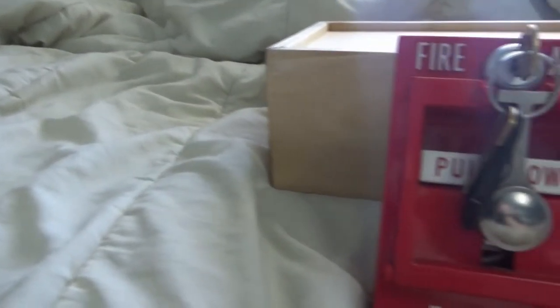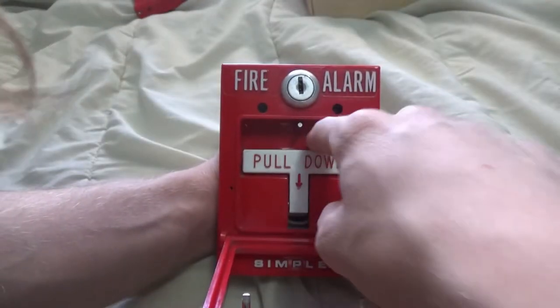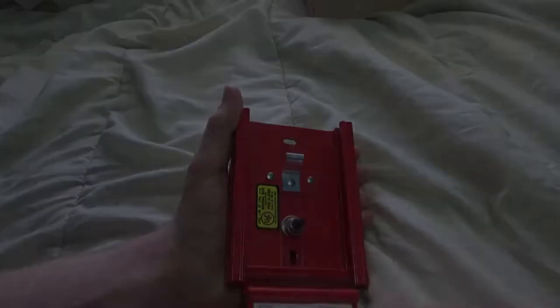These two Notifier and Simplex pull stations might look like nothing special to you guys, but to me they are two new awesome devices I have in my collection. Let's take a closer look at them and see why I love them so much.